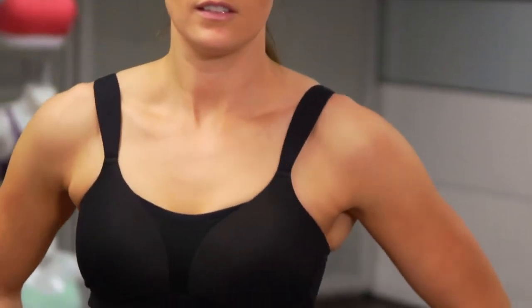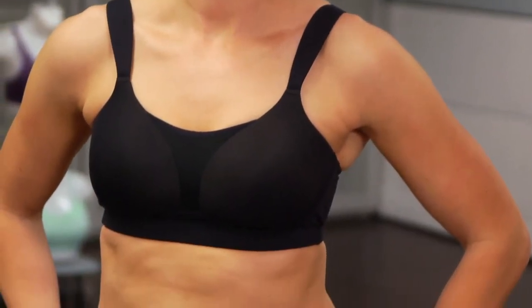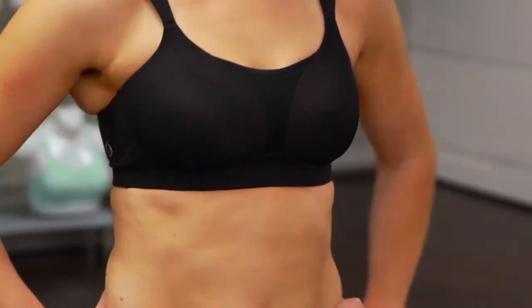Sarah here from Moving Comfort, and I'd like to introduce you to our Luna bra. Luna complements the active woman who is a B through double D cup, looking for strong support and a bra that can take her from work to workout.